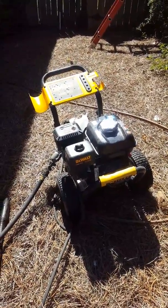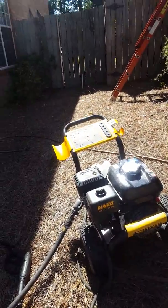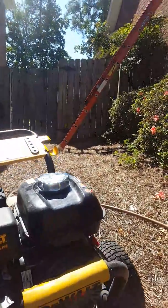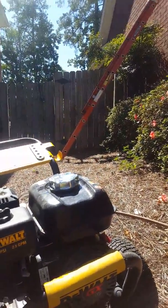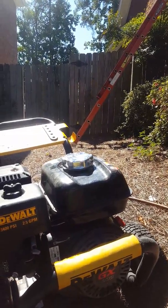I'm going to give my little quick review of what I think about this DeWalt 34 PSI pressure washer. I want to say that it is a great machine, and that's it.